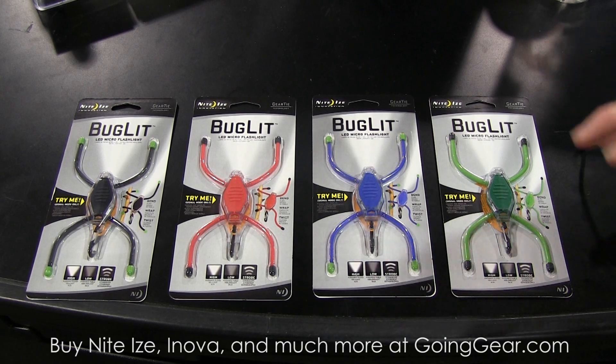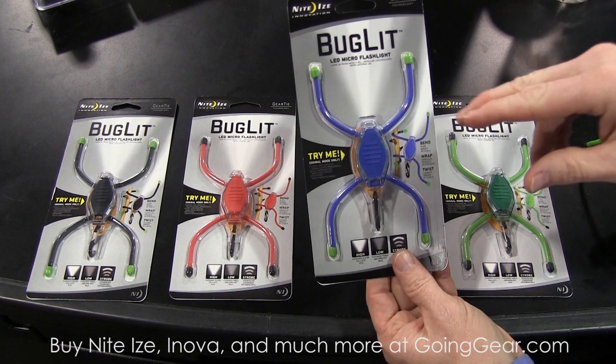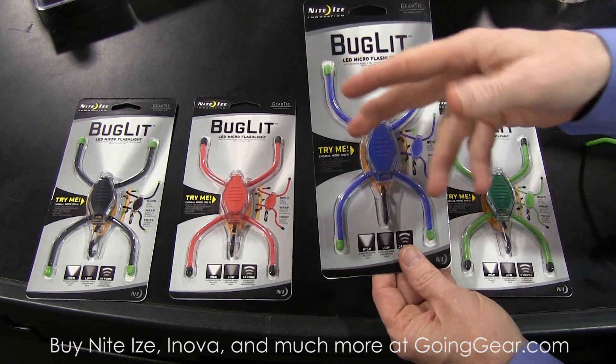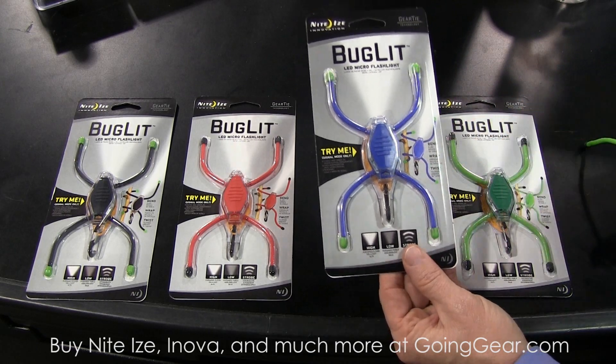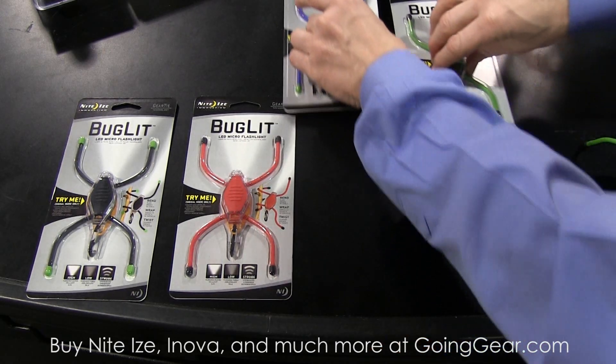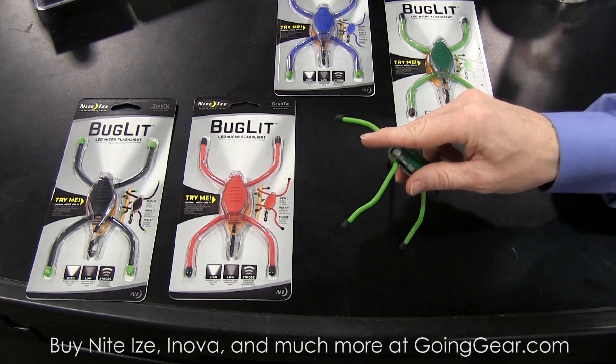So what we've got here is a new product called the Budlet. The exciting thing about that is that here at NiteEyes we've combined three of our best-selling products: the Gear Tie, the Microlight, and our little S-spinner. Let me show you about these. So with the Budlet,